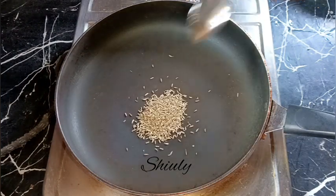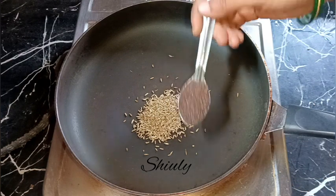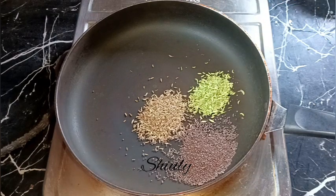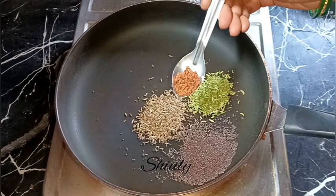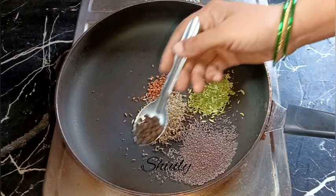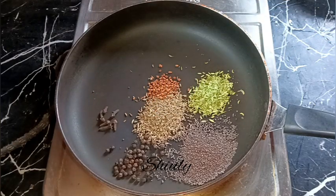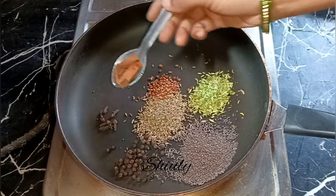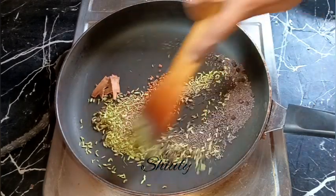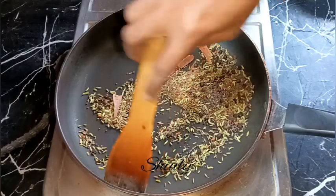For the spice blend, I'm taking: one teaspoon of cumin seeds, one teaspoon of mustard seeds, one teaspoon of fennel seeds, one-fourth teaspoon of fenugreek seeds, half teaspoon of black peppers, seven to eight cloves, and about two inches of dal chini — that means cinnamon. We need to roast all of these on medium to low heat for about two to three minutes until aromatic and the color has changed a little.